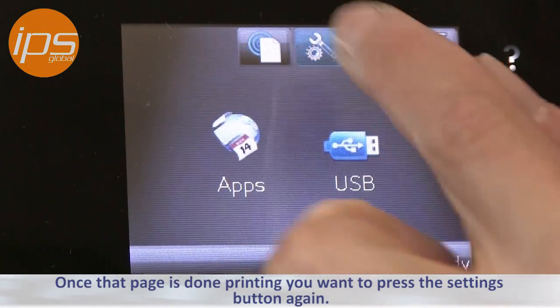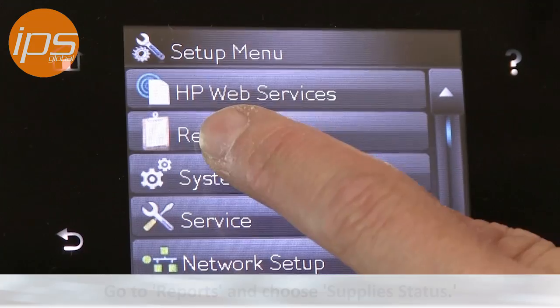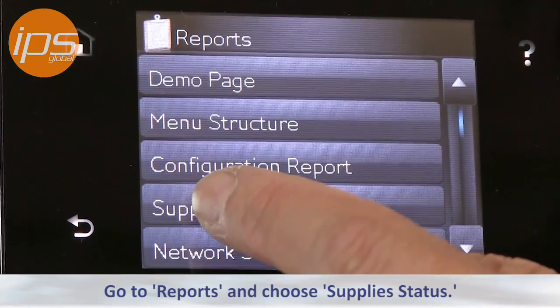Once that page is done printing you want to press the settings button again, go to reports, and choose supply status.